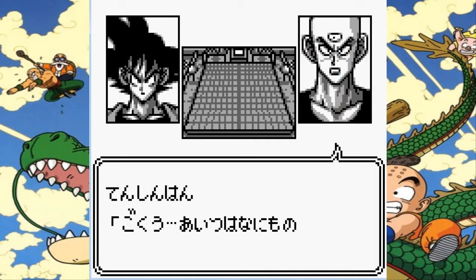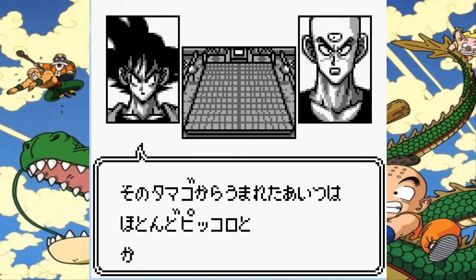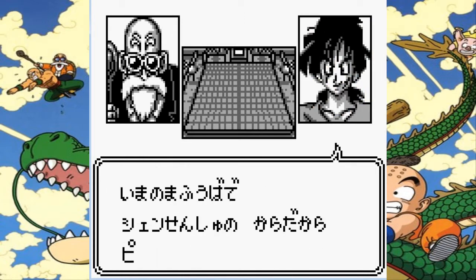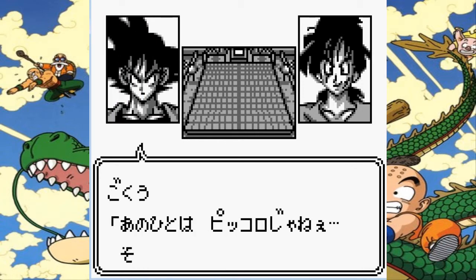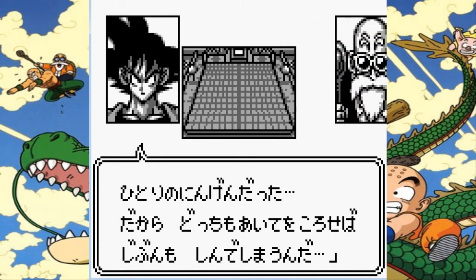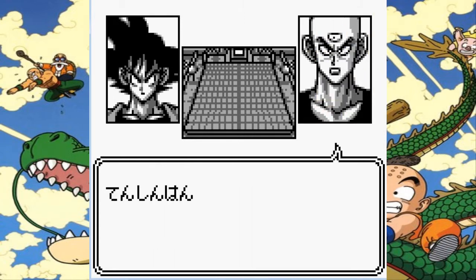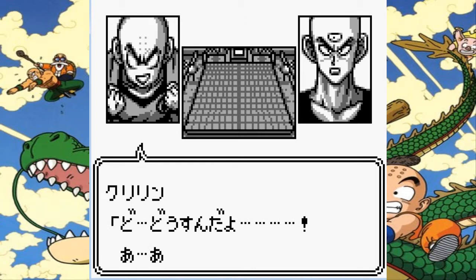Now Piccolo's getting all angry, Tien's getting angry. Master Roshi is just being Master Roshi — he's probably saying 'Boobs' — and Yamcha's wondering why he's not dead. And Master Roshi's like, look at all the boobs. There's a lot more talking here. I remember Krillin's still alive.